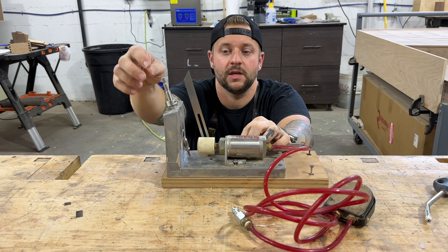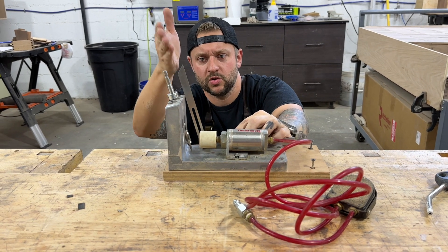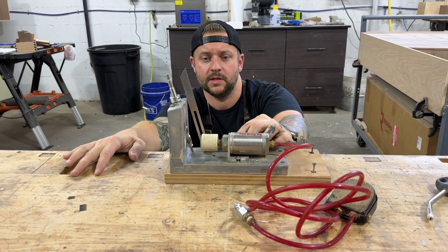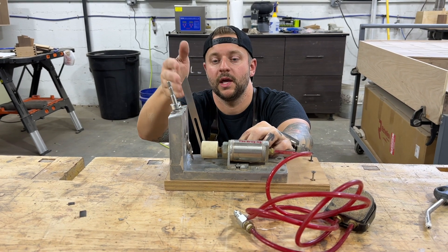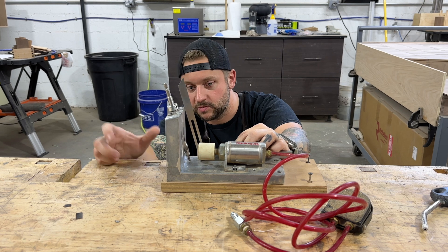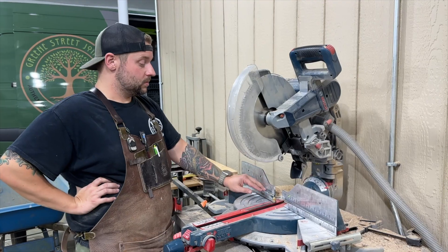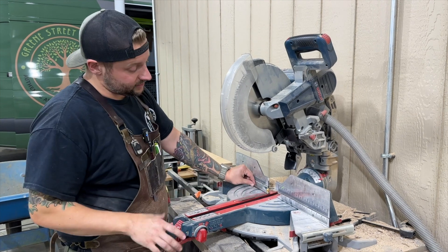We have the bit in the jig here and I'm using a T-bevel to figure out roughly what this angle is. We'll go over to the miter saw and round it to the closest setting that seems correct. It looks like 15 degrees — and we checked it on the miter saw, locked right in at 15.